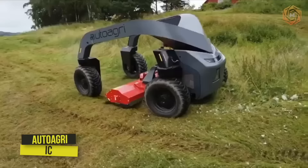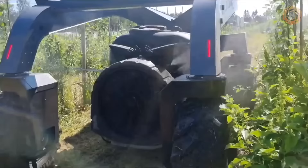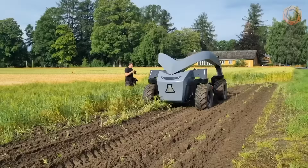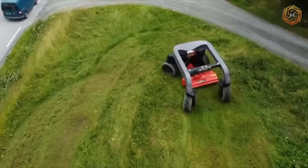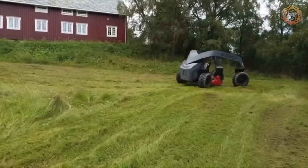IC is the new autonomous tractor from AutoAgra. The autonomous tractor, or agricultural robot, can operate day and night, saving fuel and reducing operating expenses. The company's goal was to maximize efficiency to reduce the use of seed, fertilizer, and pesticides when operations are performed with precision in the best weather conditions.